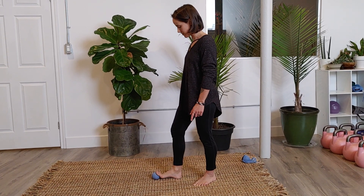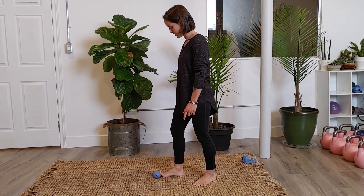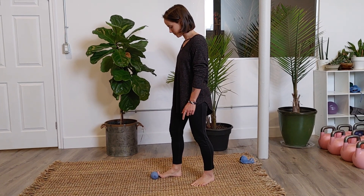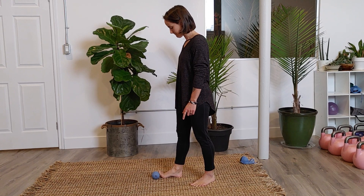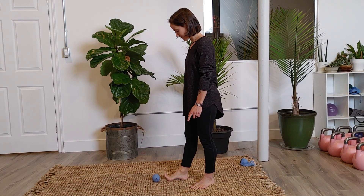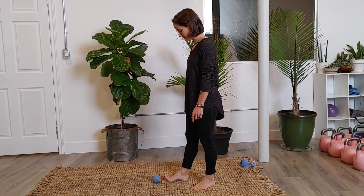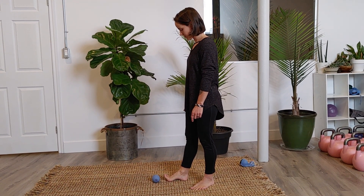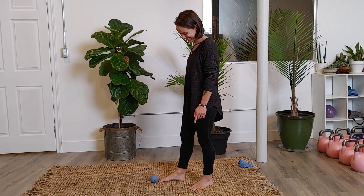Now we'll do the big toe lift-off. Pause and pull the big toe towards your shin, keep your arch activated, then slide your foot away while maintaining that position. Hold for three, two, one — and then release. That was a good release!